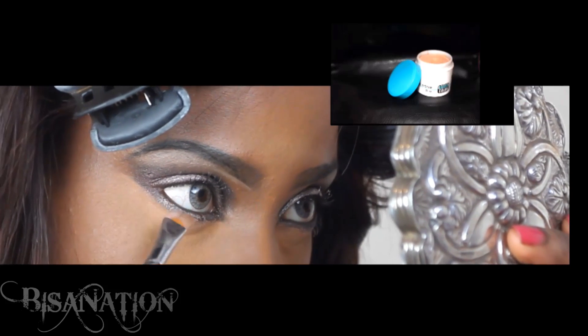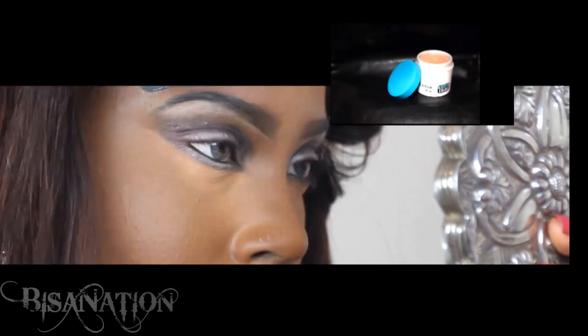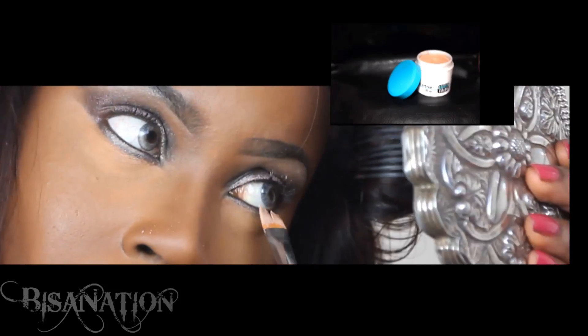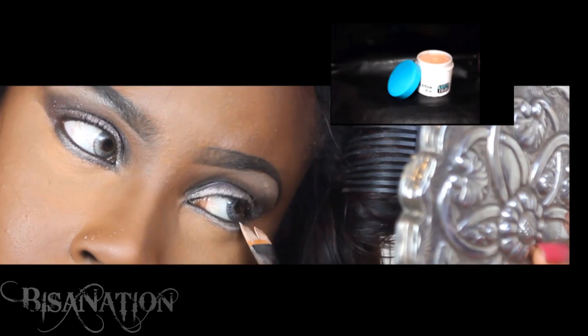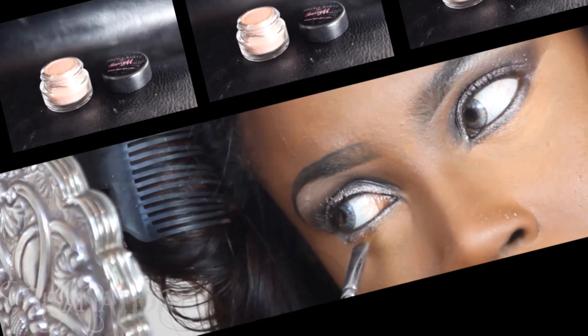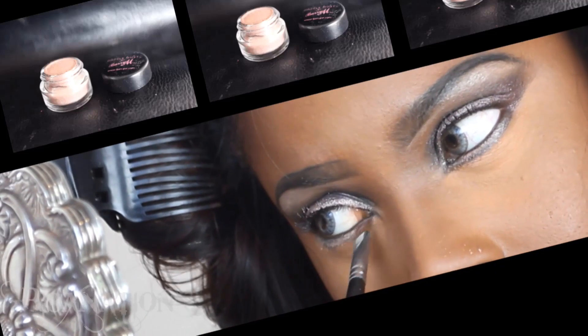Using a very pale concealer from Derma Color, I apply a thin amount to my lower lash line just above the smoky gray. This acts as a base for the pigment to go on top.